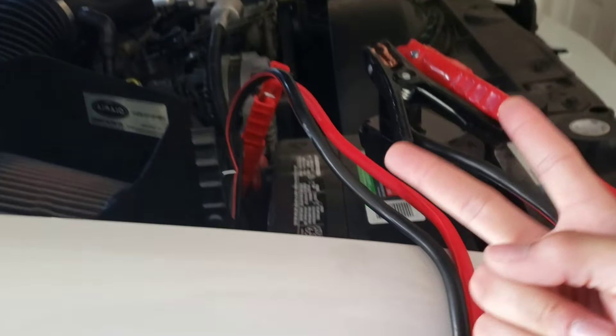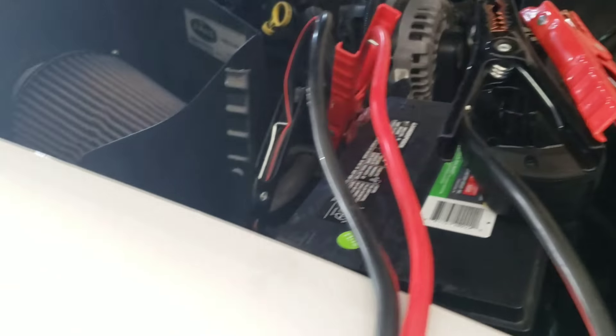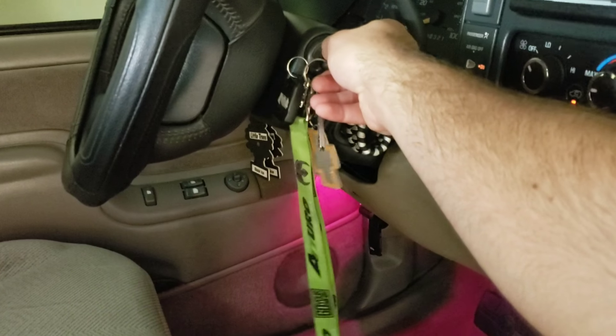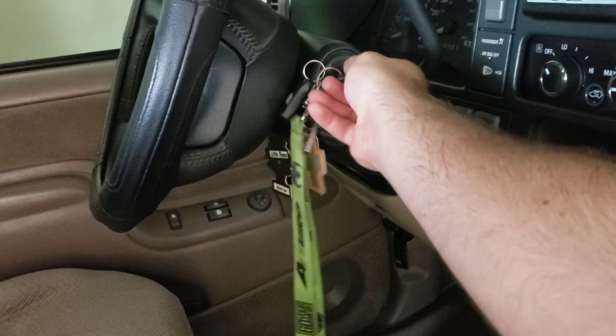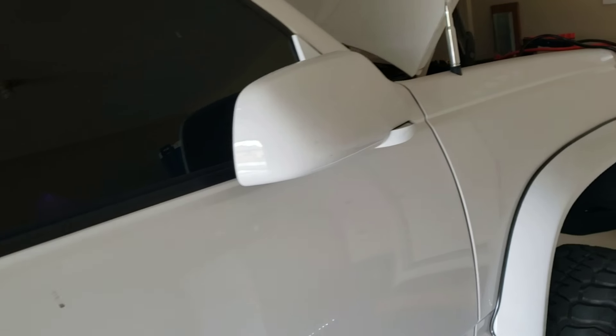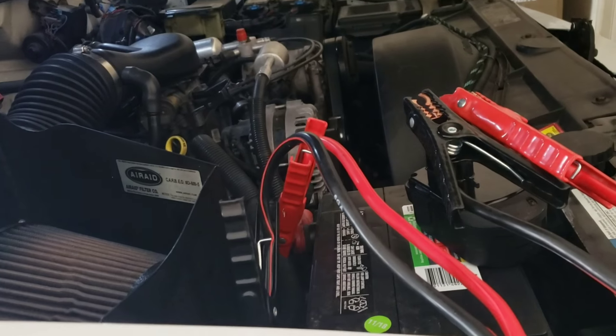Battery number two was on the charger for a little while. I hooked it up and got some pretty good spark. Am I thinking that this is going to work? Absolutely not. But we're going to try it. And absolutely not a damn thing happened. I'm not surprised, but what else do I have to do today but try to see if my drill battery can start my truck.